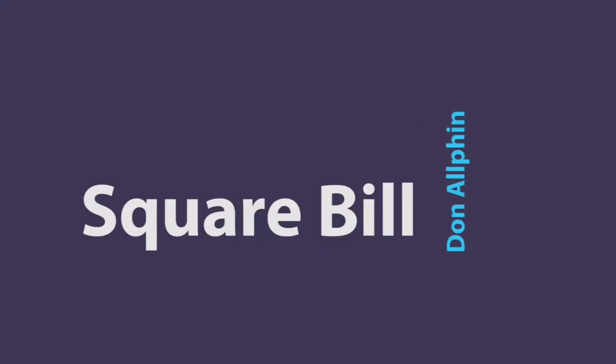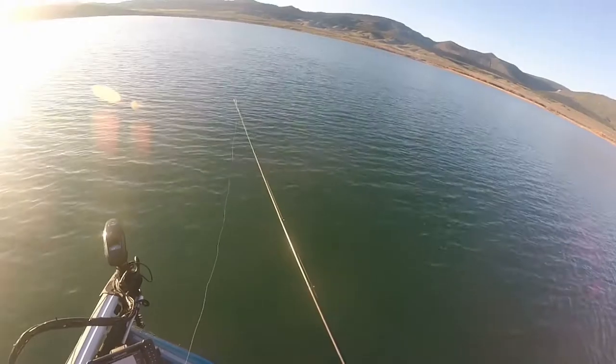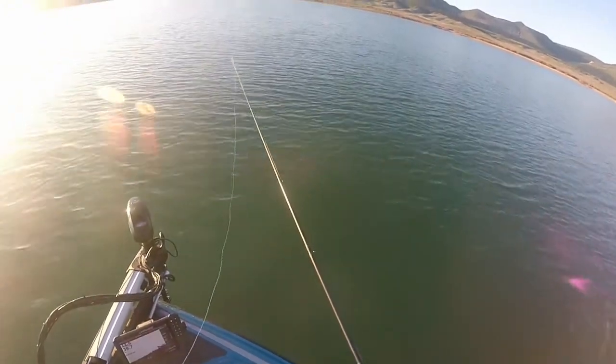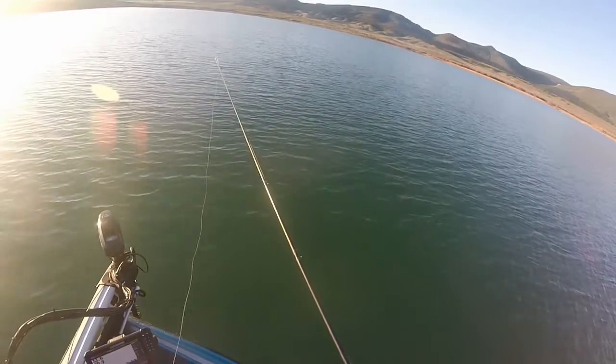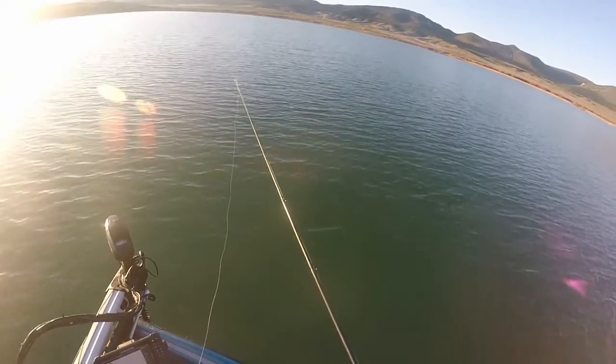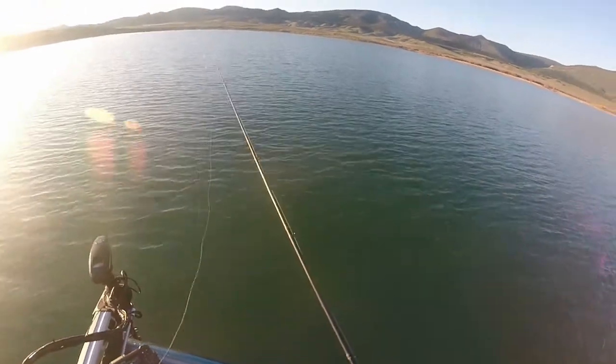Welcome to Don Alfin on Fishing. It's the middle of May and I'm on Flaming Gorge Reservoir, and I'm finally able to go after some of my favorite fish, which are the smallmouth bass. I'm going to do a three-part series just in the next week or so about various spring tactics to catch smallmouth.